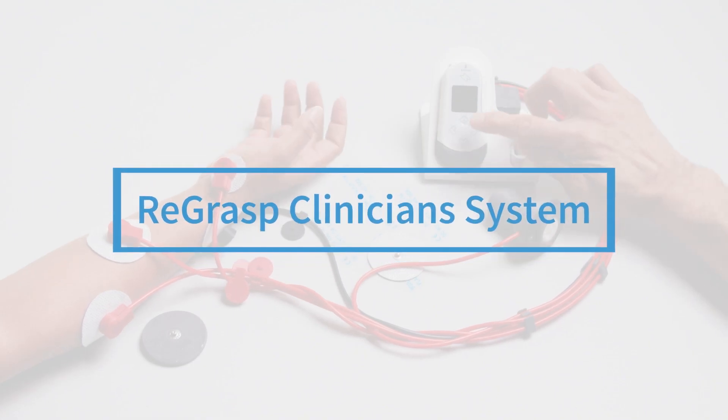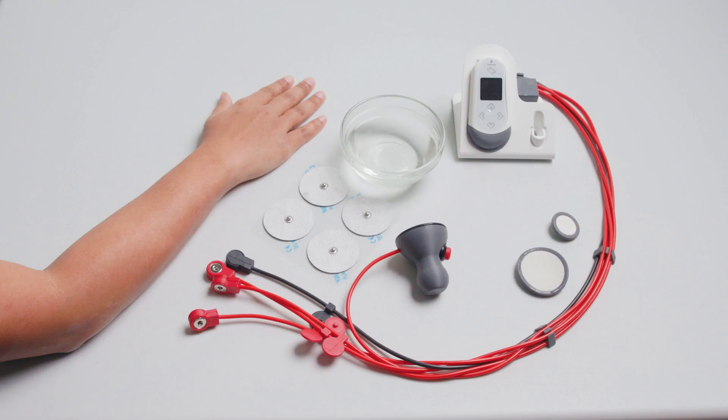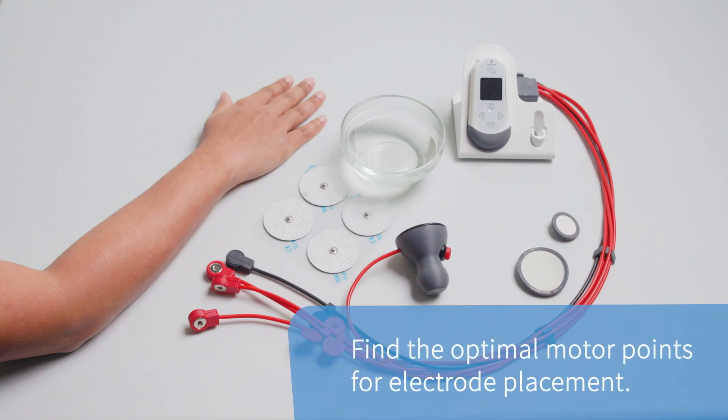In this video, we will show you how to use the ReGRASP Clinician System. First, we want to find the optimal motor points for electrode placement. To do this, we will use the electrode placement puck.